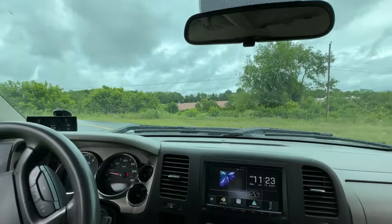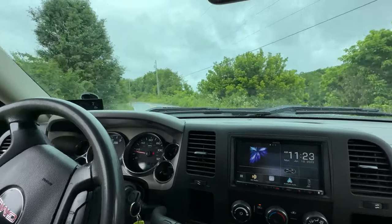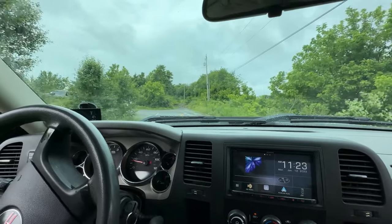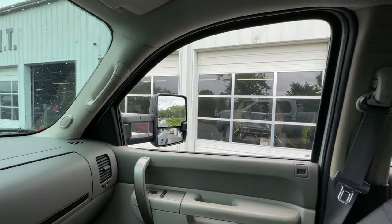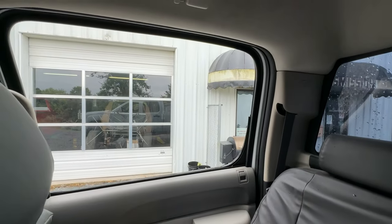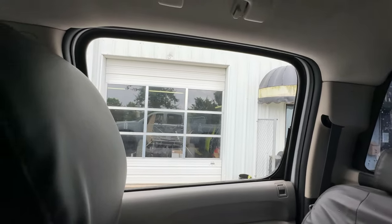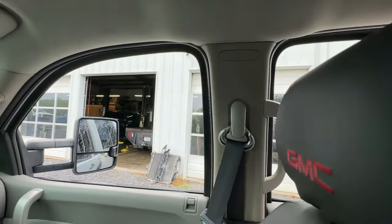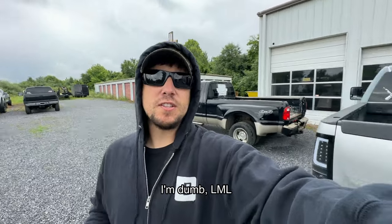Absolutely insane turbo noises. I don't know how good the camera picks it up, but I'm doing my best here. Listen to it off the building. So again, this is going to be your LMM Duramax — we have the exhaust brake toggled on.